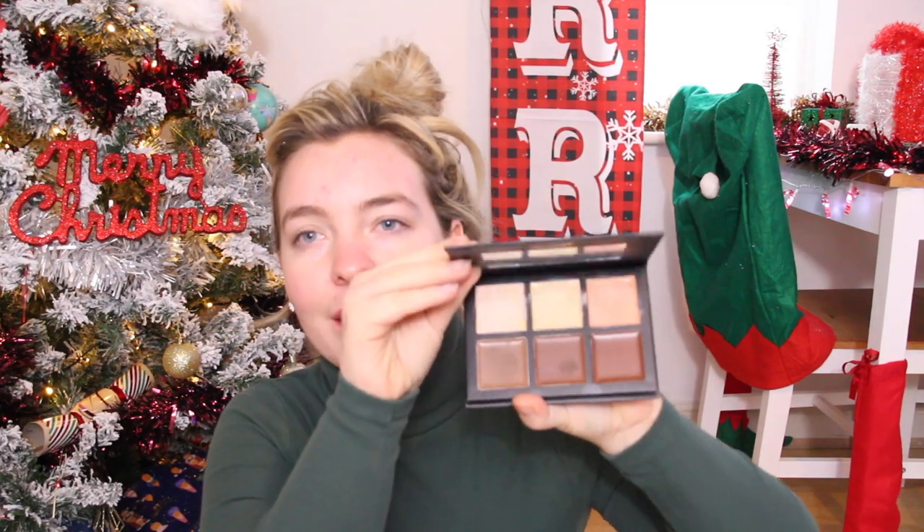Now that it's all set into my skin, the next product I'm going to be using is this Barry M Chiseled Cheeks Contour Cream Kit. I'm going to be taking this orange tone and just use that to fill underneath my bags and cover any red spots over my face. I'll use my finger for this because I cannot find my brush. I'm just going to pat this underneath my eye — this is just going to fill in that blueness from my bags so that the foundation just sits a lot more nicely over it. I'm just covering any blemishes and spots.